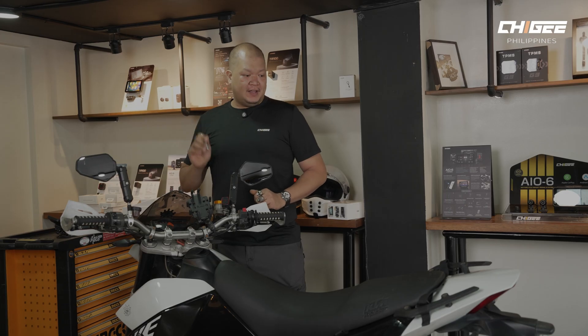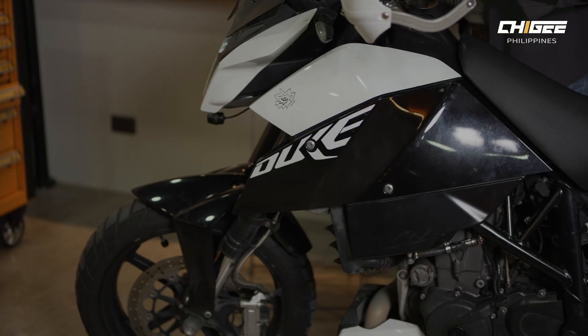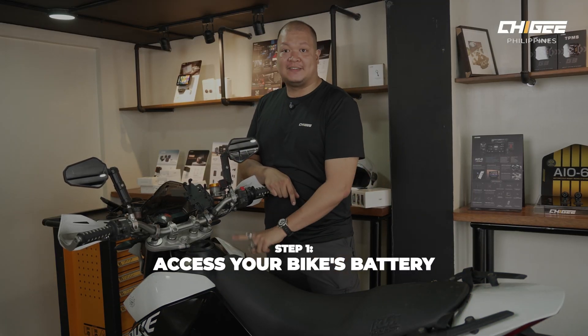We're going to install an AIO6 LTE system on this 2008 690 Duke. First of all, we need to access the battery on this bike, so we're going to take out the seat and the gas tank.